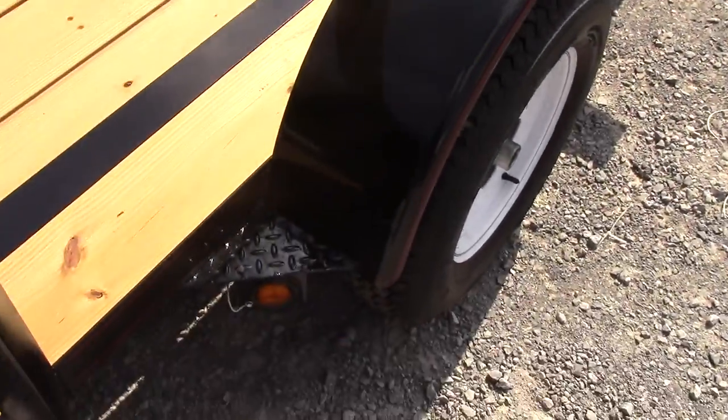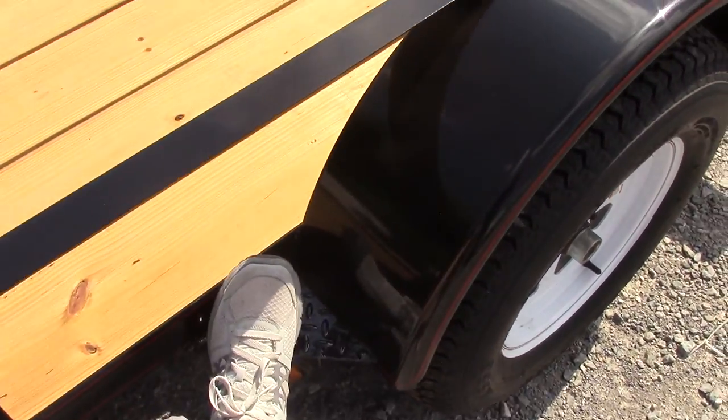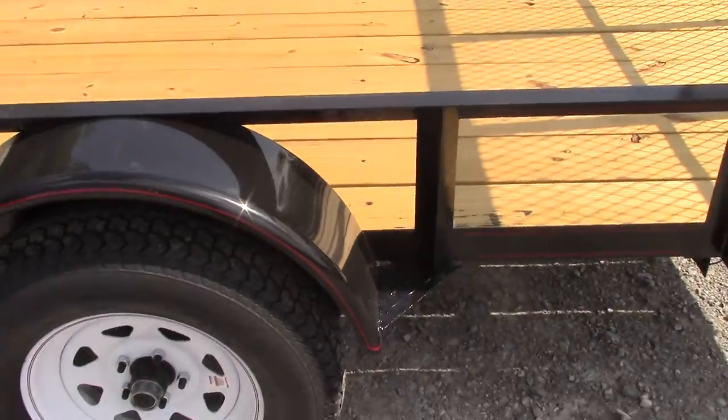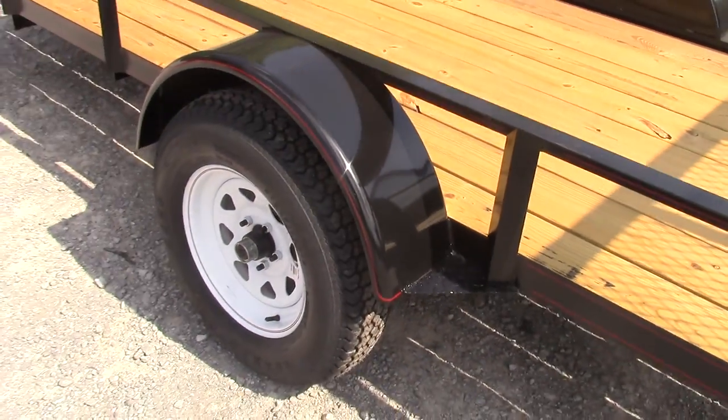Your step fender is located right there. You just put your foot up there if you want to step up into the trailer a little bit easier. You got it on the back side of the fender as well.